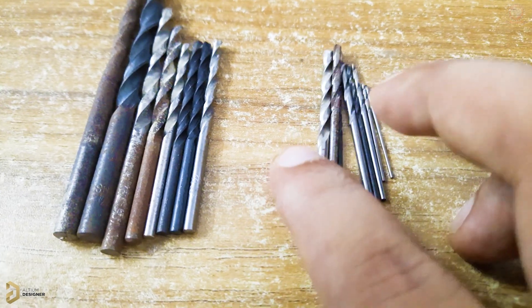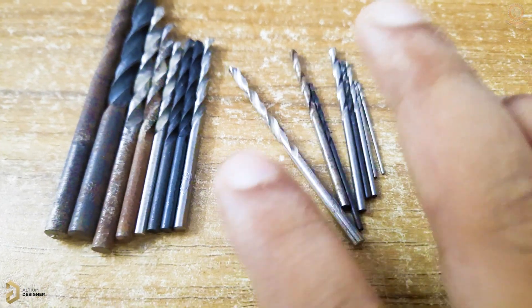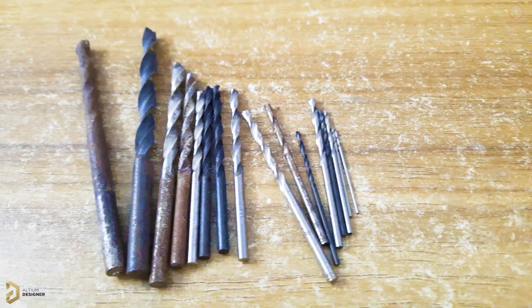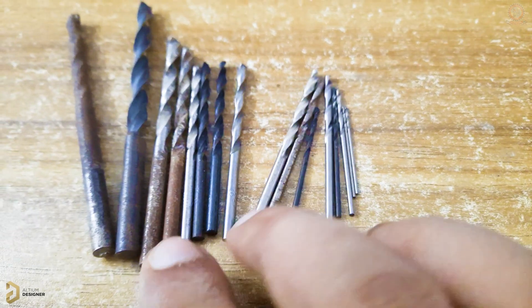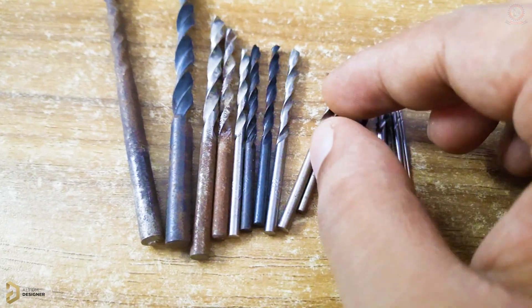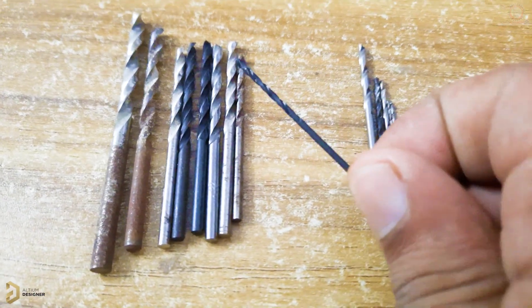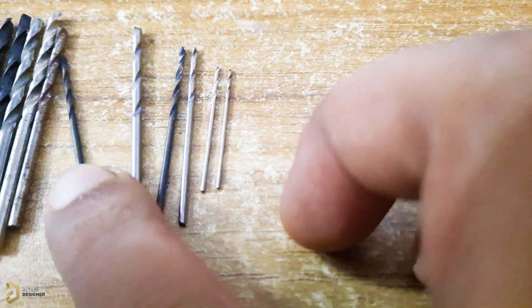The 2.3 mm corresponds to 1.6 mm, and similarly the 2.3 mm maps to 1.6 mm in the drill bit set.